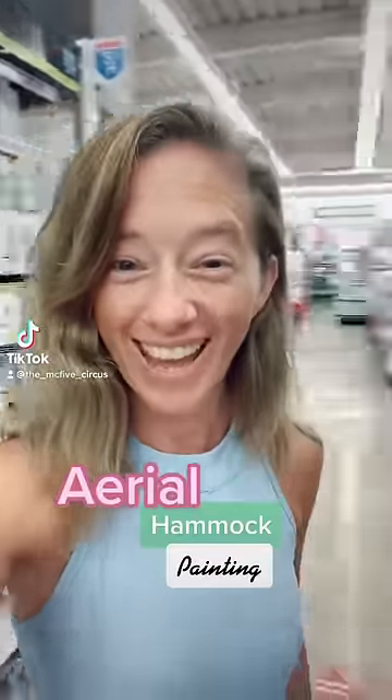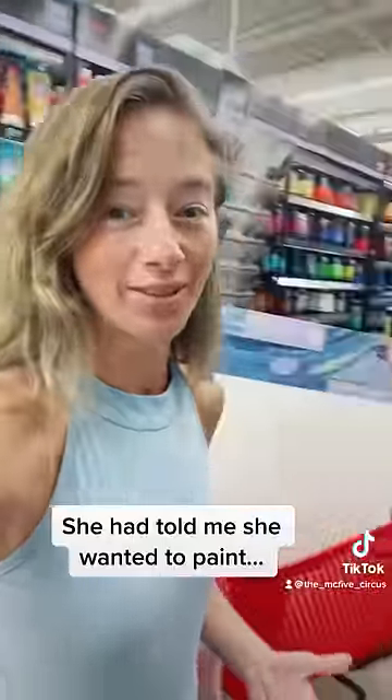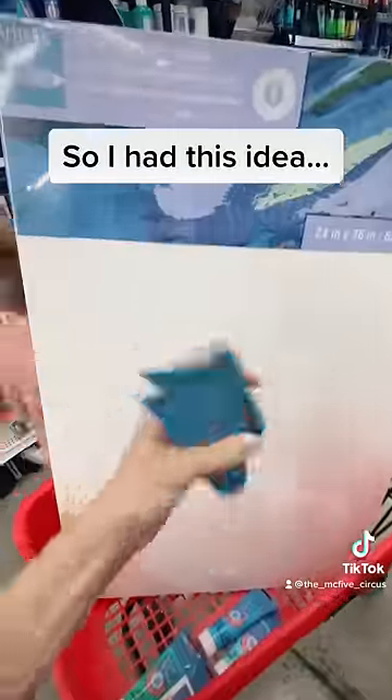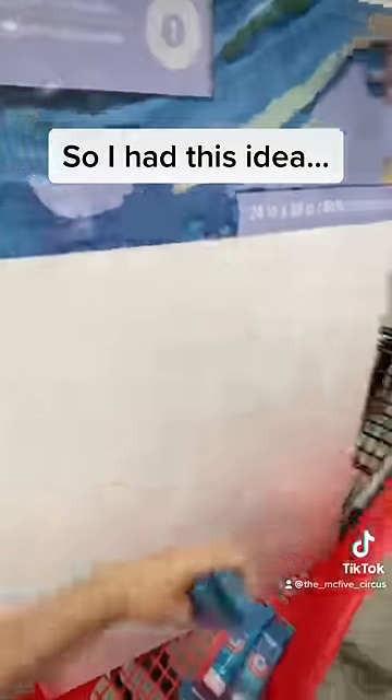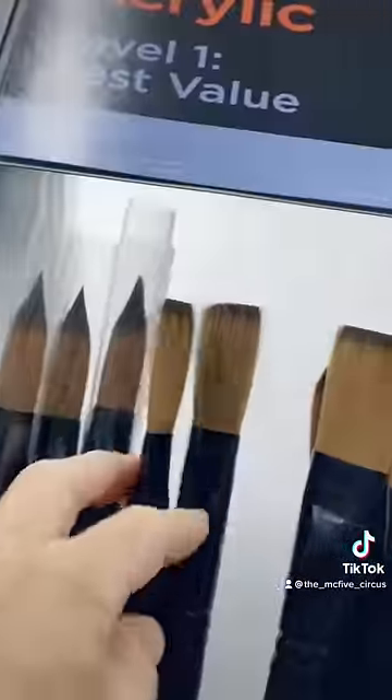Getting ready to surprise Jordan today. We're at Michael's in the paint section because I'm gonna do a special paint project with Jordan for her birthday. The idea is we're gonna squirt all this on kind of like a circle, then go upside down with paintbrushes and spin in a circle. I think it's gonna be awesome — I just picture like a big blue circle. This is totally gonna feel like the movie Tangled.